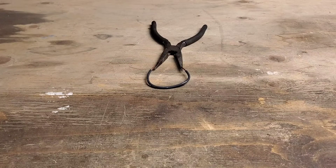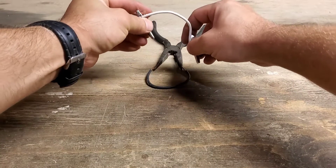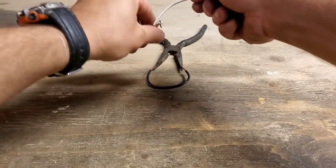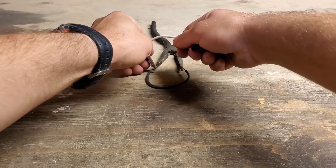One other thing you can do is use the alligator clips and do the same thing. The alligator clips are useful when you're not able to hold onto something yourself.